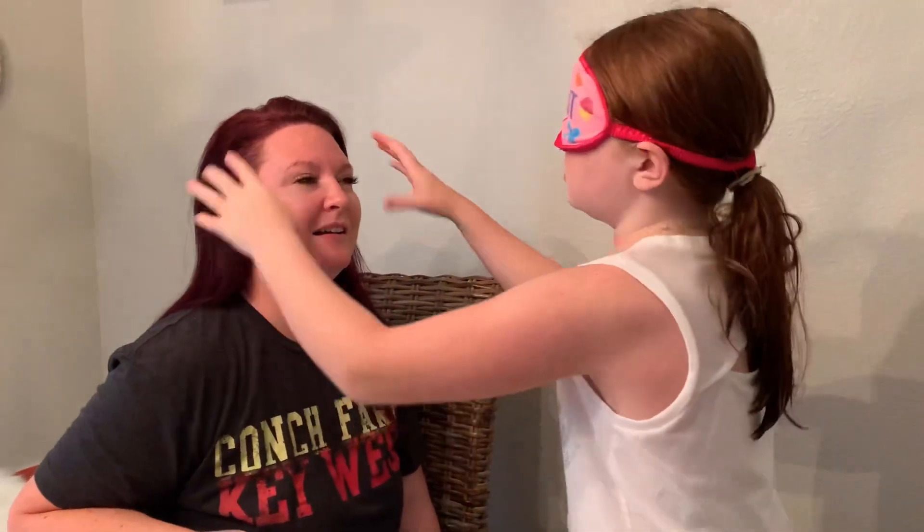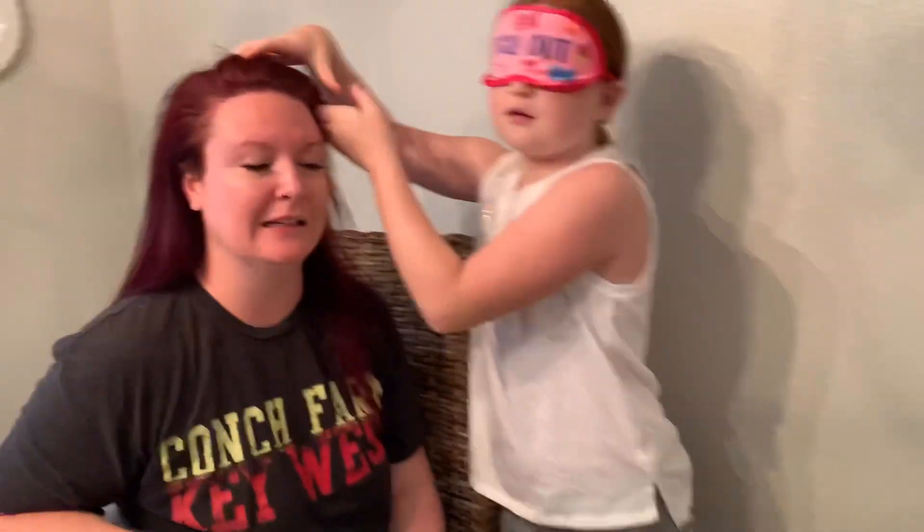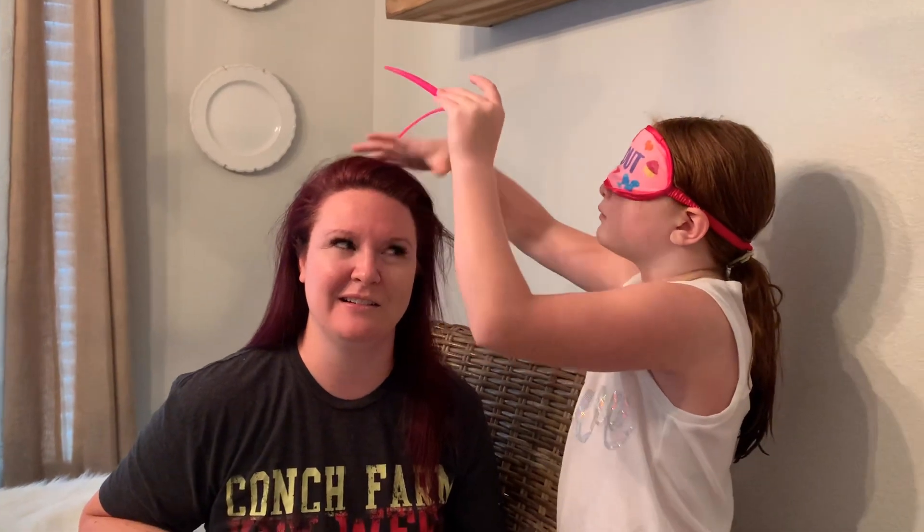I'm gonna put the hair clip up — where did I put it? Okay, now I'm trying to put her hair clip up. I have no idea where I'm going with this, so please do not judge me — I'm blindfolded! I'm hopefully just pulling her hair back. I have a feeling this is gonna come out fabulous. I feel like I already got foundation on the outside of the bottle.